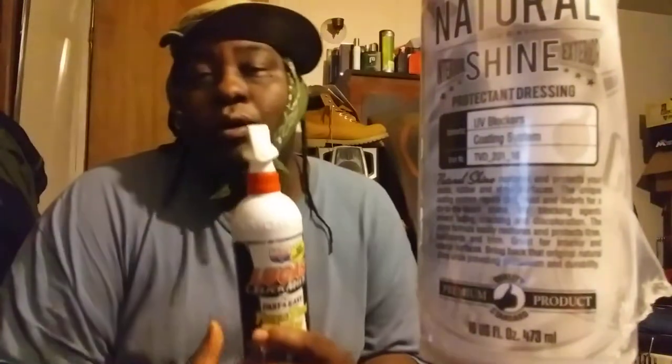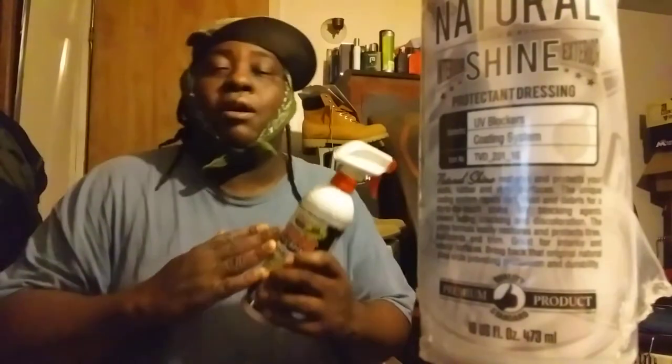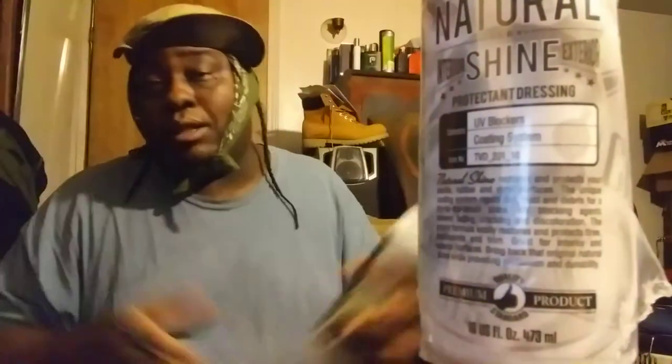Welcome back to the channel. In this episode I'm going to share my Part 2 of some of my most used water-based tire dressings that I use on a regular, whether I'm detailing my own car or detailing somebody else's car.